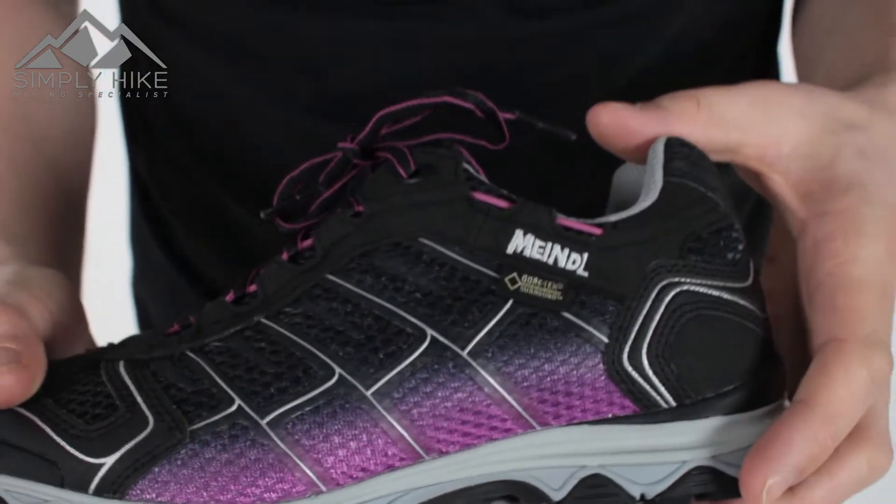Hey guys and welcome to Simply Hike. Today we're going to be taking a look at the women's Mindal XSO trail shoe. This is a nice lightweight trail shoe, ideal for your spring and summer hiking.